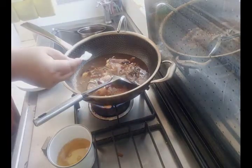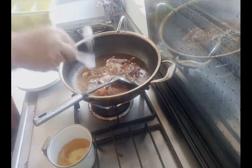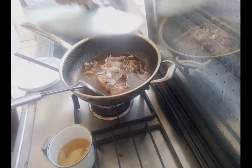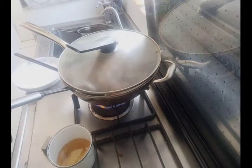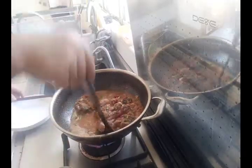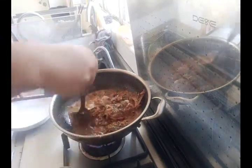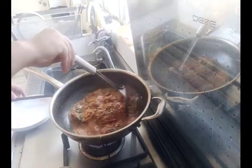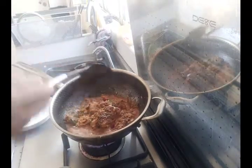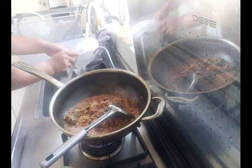Finally, add two spoons of sugar and one spoon of salt. You must remember to add more sugar than salt. Put the lid on the wok and cook for a period of time. After boiling the fish for ten minutes, remove the lid, then continuously spoon the soup over the fish in order to evaporate the water until the soup becomes very dense and the quantity of water has been reduced to very little.